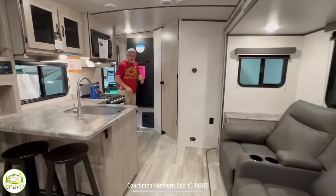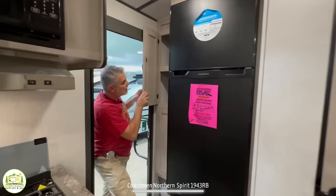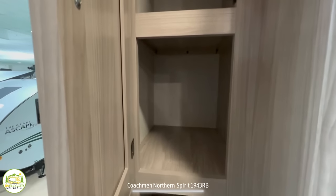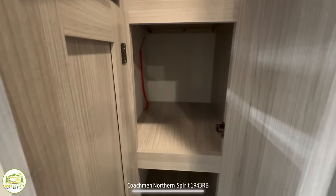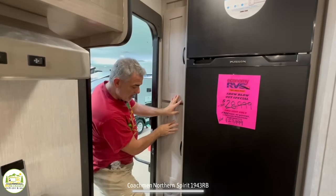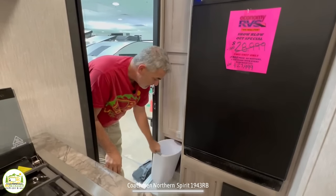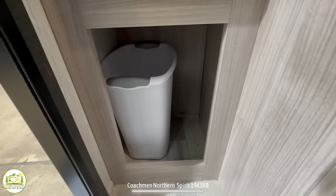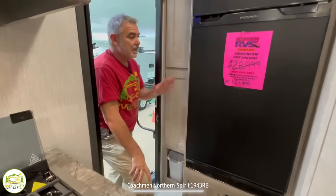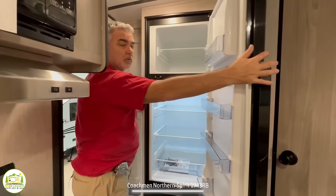By the entry door on your left-hand side are two large pantry cabinets up top with fixed shelves — plenty of storage. Down below is an open storage area where they've got a trash can, but you could also use it as shoe storage. Just past that is where the refrigerator is located, and it is a huge refrigerator.